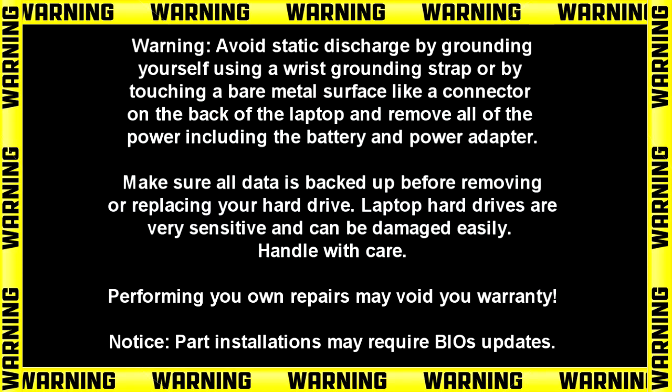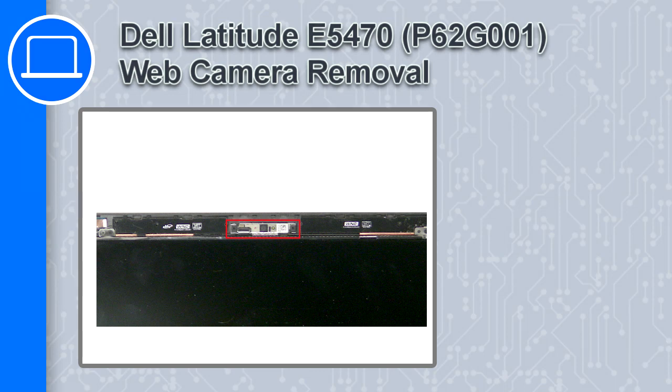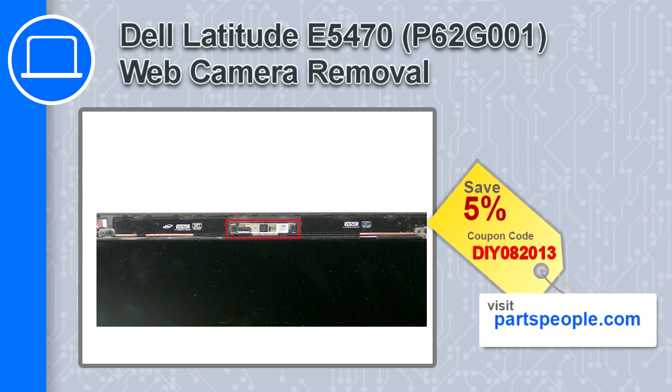What's up, this is Ricardo and in this video I'll show you how to remove the web camera on a Dell Latitude E5470. If you're looking for parts for this laptop, go to our website and use this coupon for a 5% off discount.